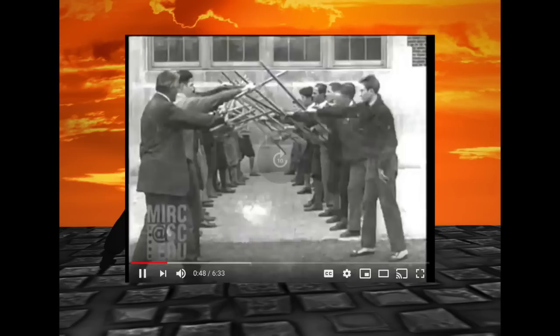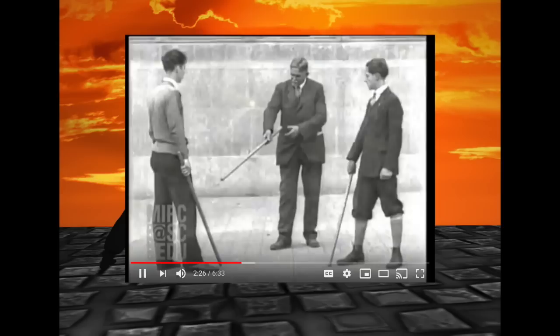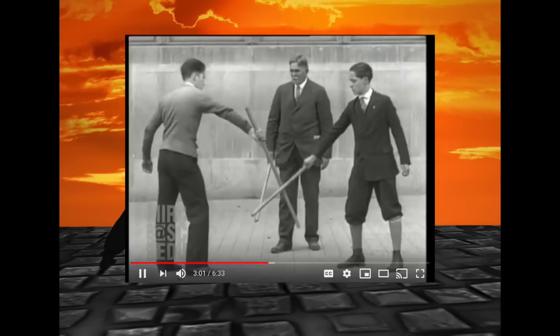Look at all of them practicing the different angles to hit — the American version of Kali or Eskrima. This teacher looks like Sherlock Holmes' second cousin. See how to hit, how to defend. I would call this Bartitsu — this is so cool.